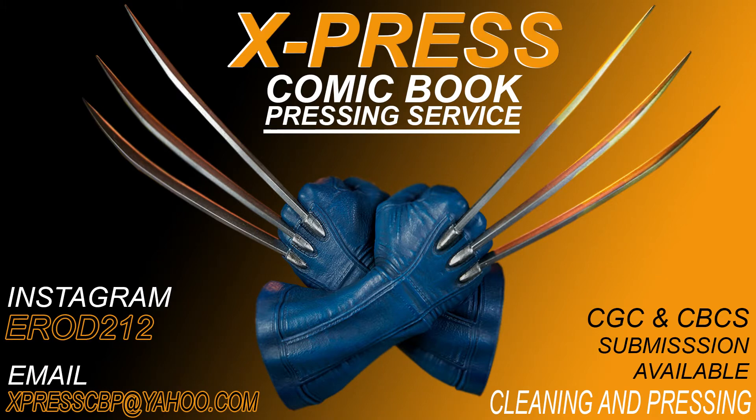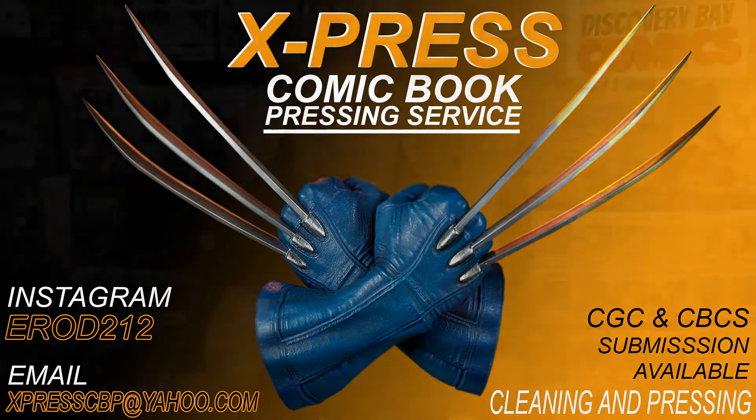Let me give you a little backstory. I sent E-Rod two Ultimate Fallout 4s in the bag. He actually sent me a video upon arrival and showed me that one of the two I had sent him was damaged. It wasn't damaged in shipping — I must have bought it that way. So I knew going into this one of these was going to be a low grade, but I still had a chance at that ever-elusive 9.8. Are you ready? Let's check it out.